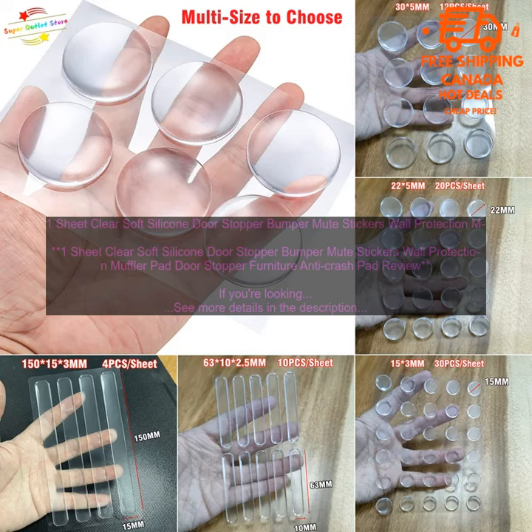If you're looking for a way to protect your walls from door damage, these clear soft silicone door stoppers are a great option. They're made of a soft, flexible material that won't damage your walls, and they're also very effective at preventing doors from slamming shut.